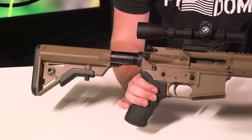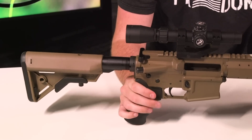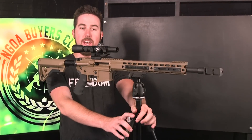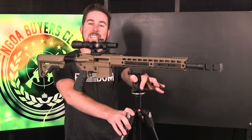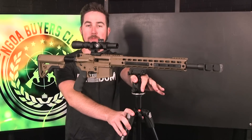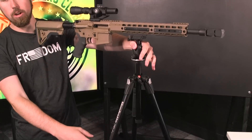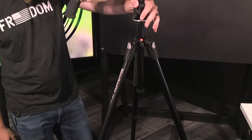Pretty big gun, but it gets the job done. So let's show you guys how to mount this on the tripod. What we got here is the Manfrotto 290 Extra Tripod — really nice tripod, super adjustable, really loving it so far. And you can turn this thing 360 degrees.